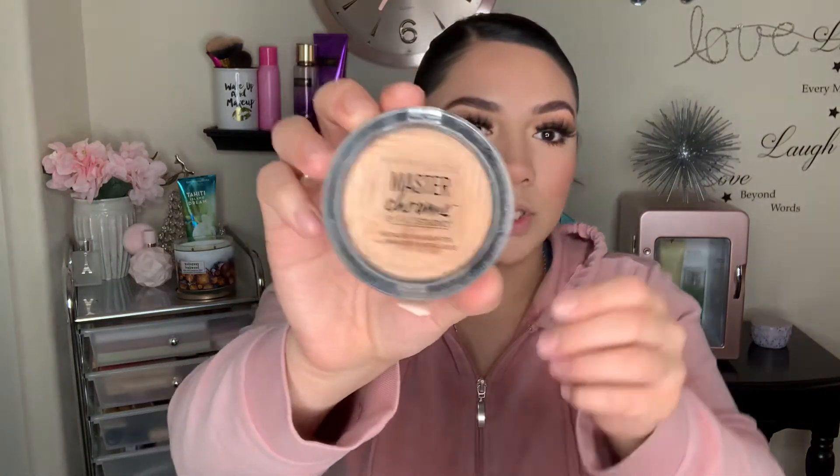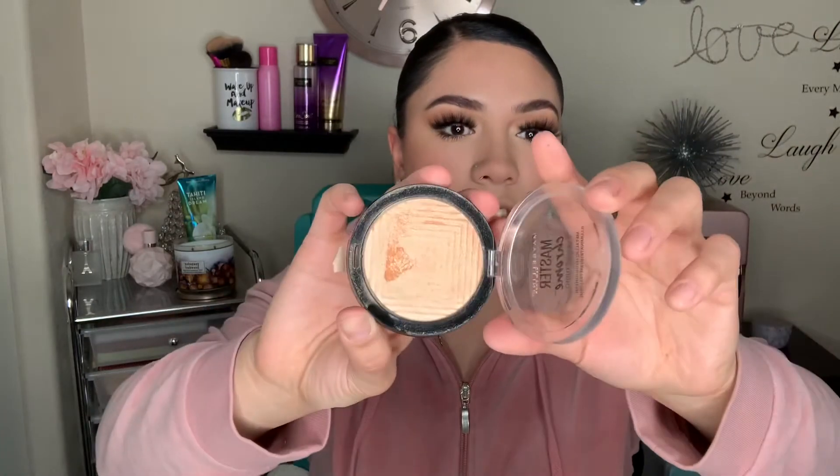Now I'm going to apply some highlight. This is the Master Chrome Maybelline highlight in the shade Molten Gold. I love this highlight so, so much — it's super, super good and I love the shade of gold it is.